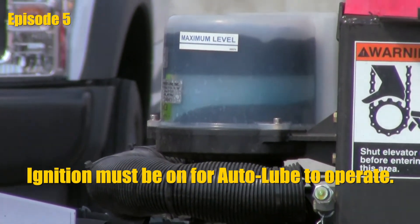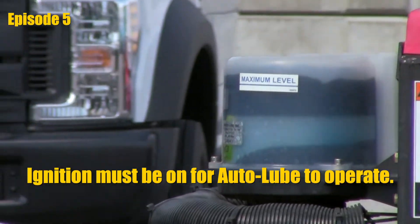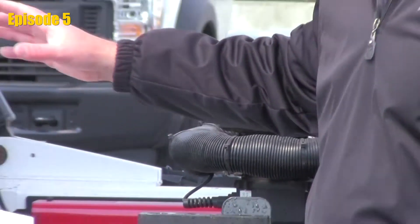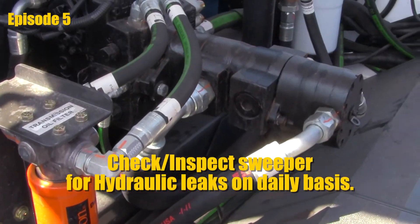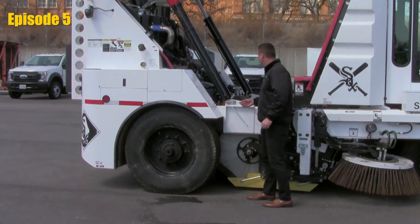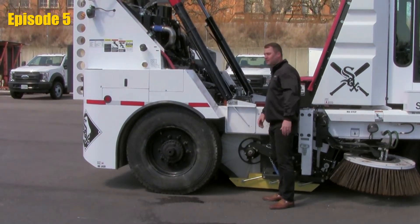The last step would be to make sure that the grease is getting to the component. Also, while we have the hopper up, it's a good time to take a look around the engine compartment. Make sure that internally we don't have any leaking hoses, that all of our filters are on tight, and we don't have any dirt or oil building up around the filters. Give it a good visual check and make sure that everything is clean without leaks.